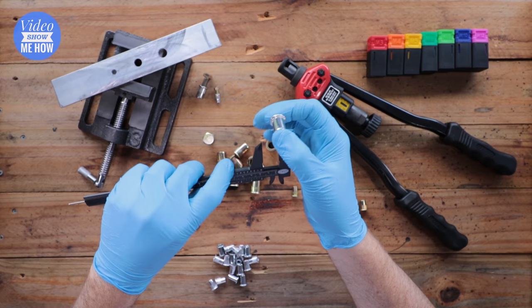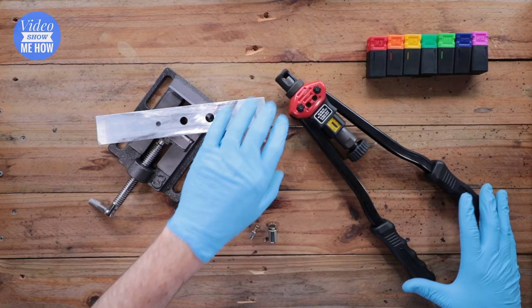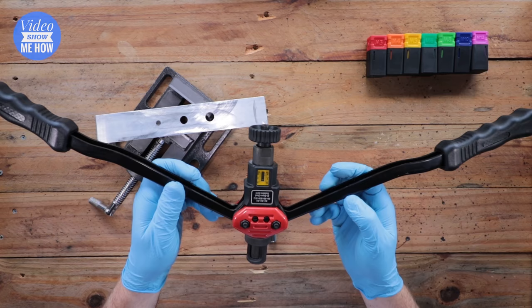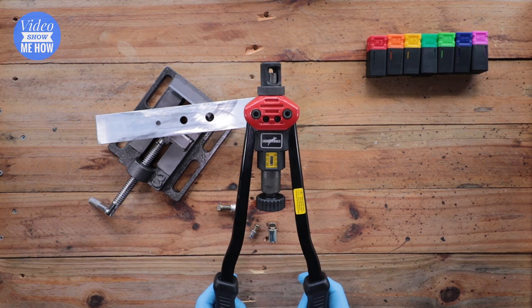I've pre-drilled these holes and have a couple of different versions to show you how it works with the tool. This is one version of the tools you can get — I definitely recommend getting a long-handled version. Sometimes you can get these as a gun or with really short handles, but the problem is this whole thing is based on leverage, so the bigger the handle, the more leverage you'll get when squeezing the nutsert into the flat surface.